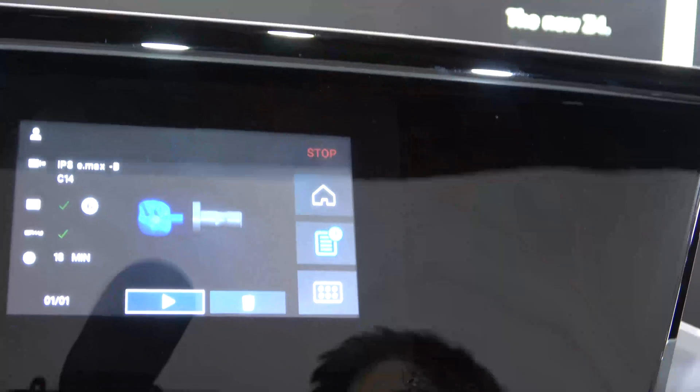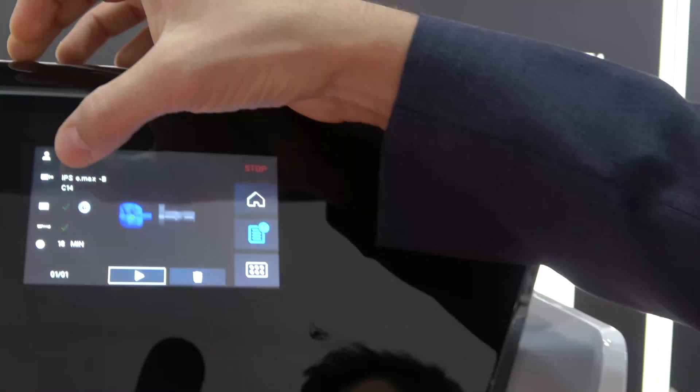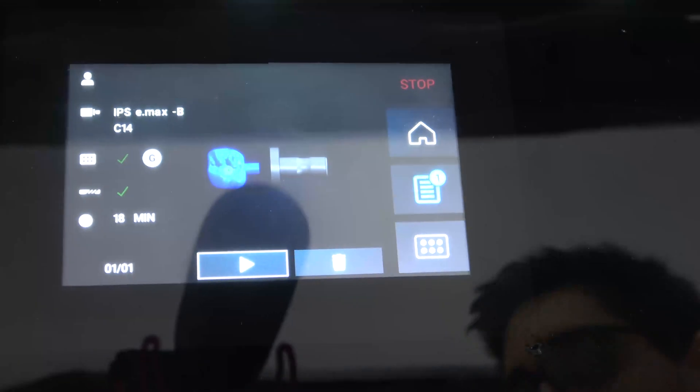What we want to do is — we see here on the touch display our job overview. On this touch display we find which kind of material we want to use. Right now you can read here we want to mill an e-max block.